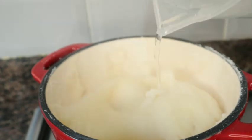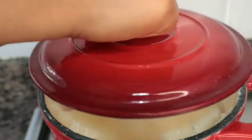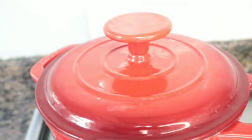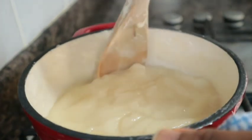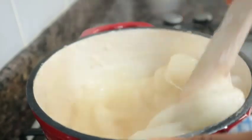The next thing for me to do is to add water to cook this properly. Then I will cover. I will allow this to cook for 5 minutes on low heat. When making your fufu, make sure you put your stove on low heat so that your fufu will not get burned.